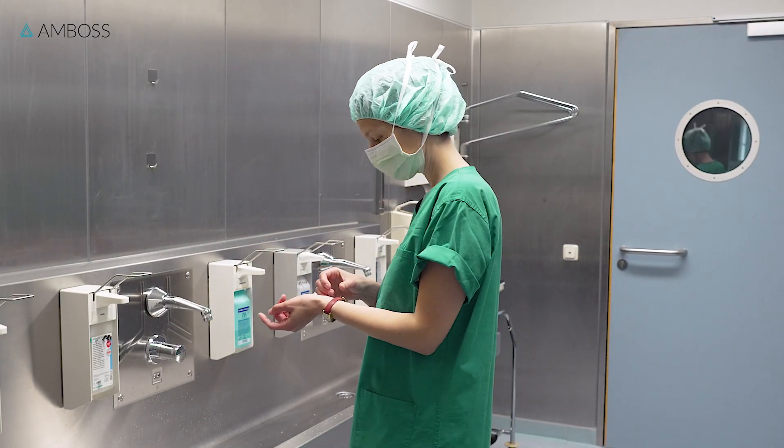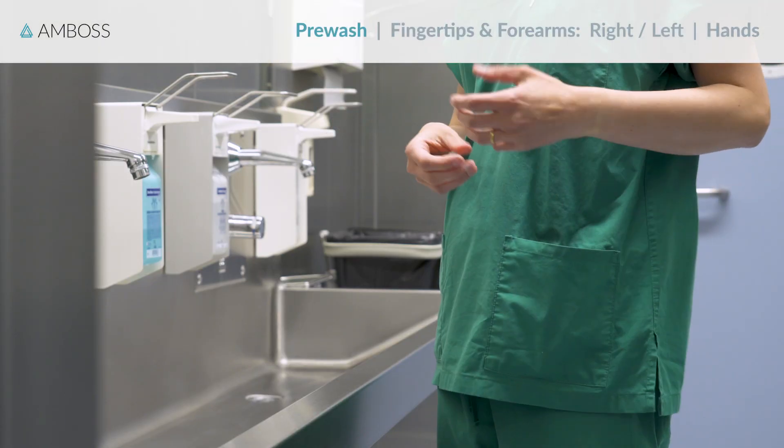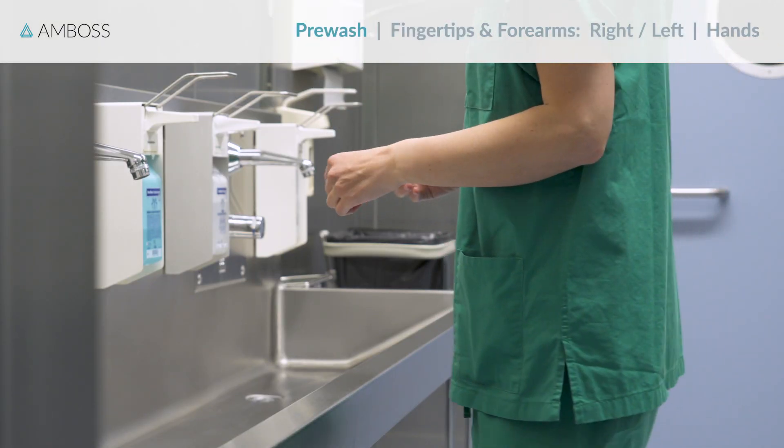Before you get started, remove all jewelry and accessories from your hands and wrists. You should wash your hands before the first operation of the day, and if your hands are visibly dirty.